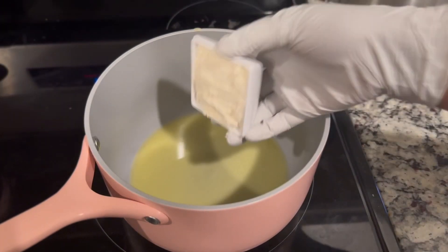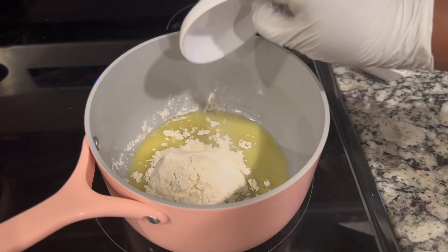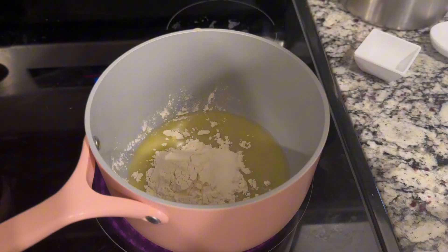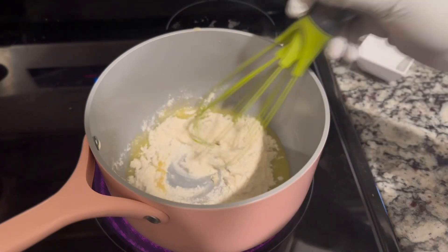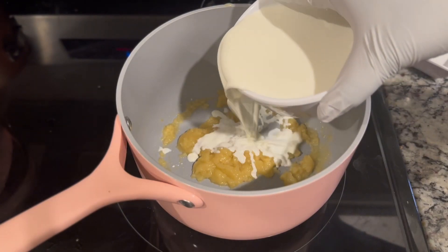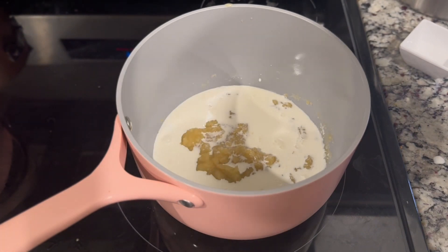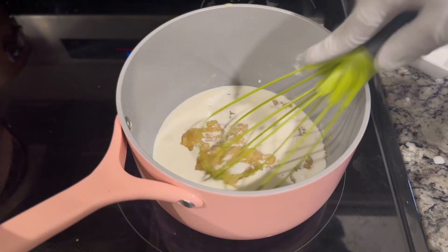The first one is the creamed spinach. We're going to melt our butter, then when it's melted we're going to add the flour and salt. We are going to give it a whisk. Then when it forms into a paste, we're going to add the milk little by little.